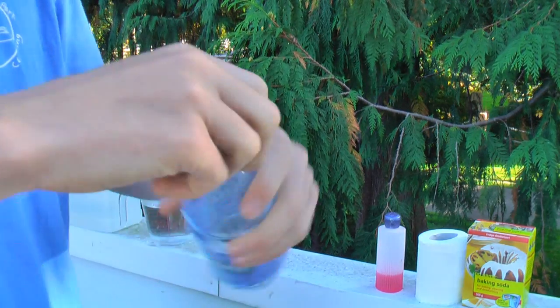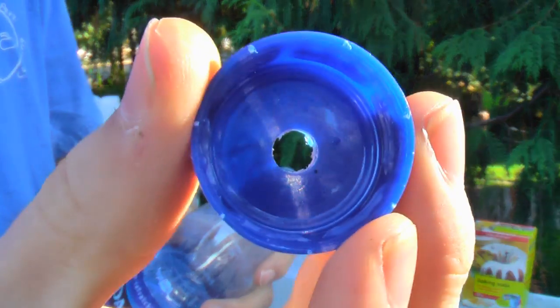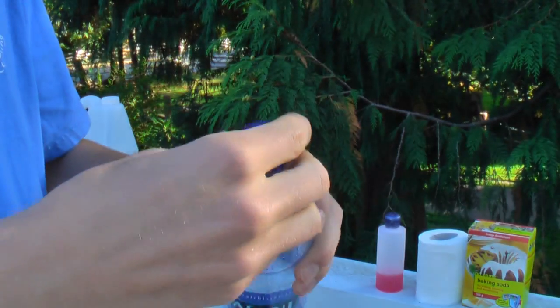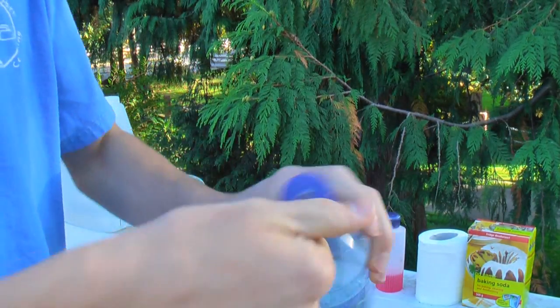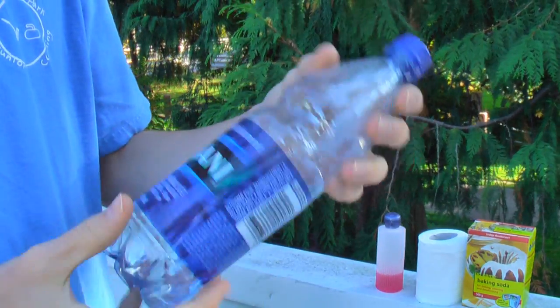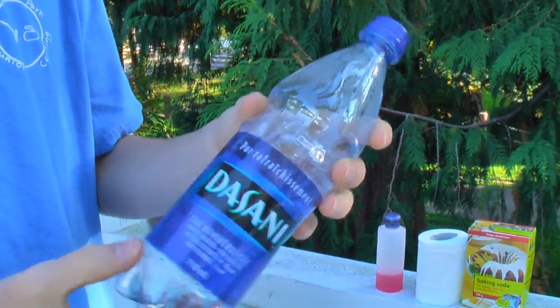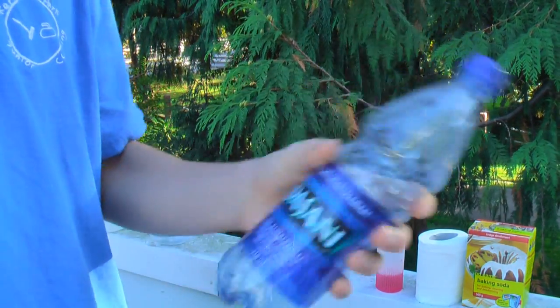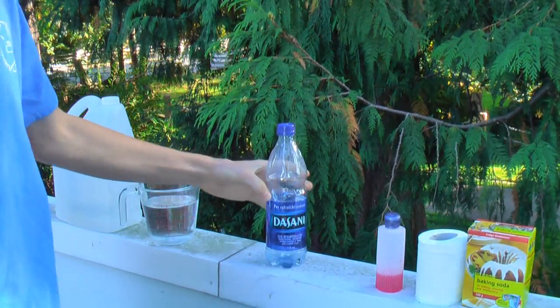The first thing you'll need to do is unscrew your cap and drill a hole in it that's about 3/16 of an inch big, as I've done. I'm just using an average-sized water bottle, but if you want you can use one of those big one-liter pop bottles.